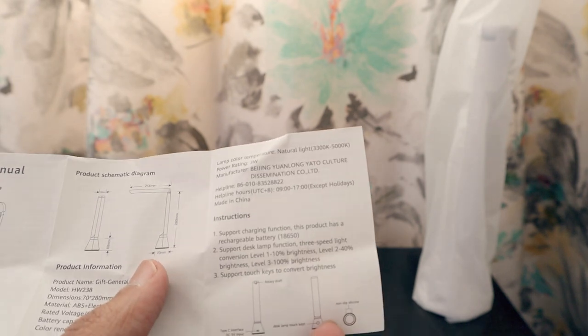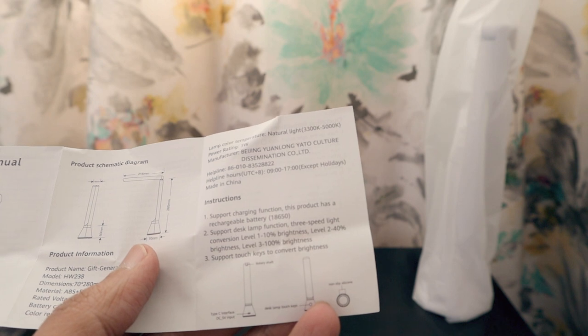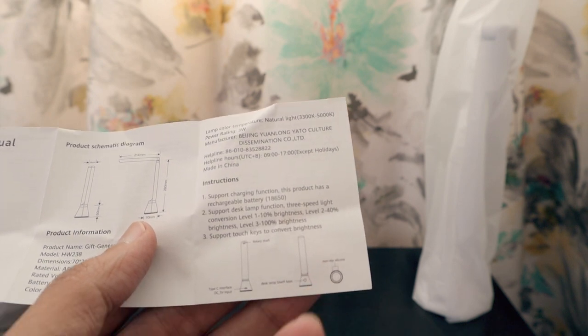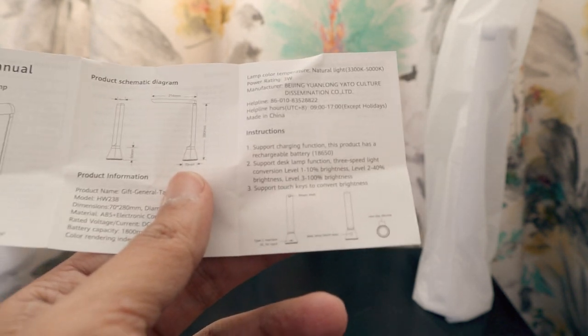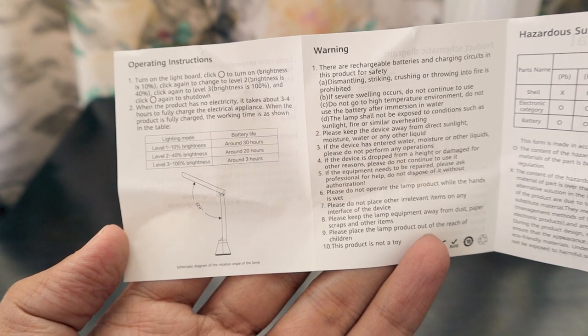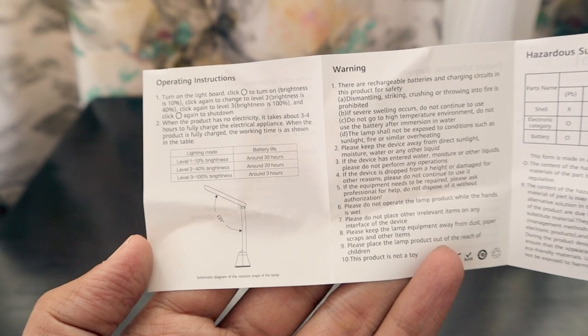The product supports a charging function with a rechargeable battery and three brightness levels: 10%, 40%, and 100%. It has a touch key to cycle through brightness — touch once for 10%, again for 40%, again for 100%. That's how the brightness control works according to the manual.